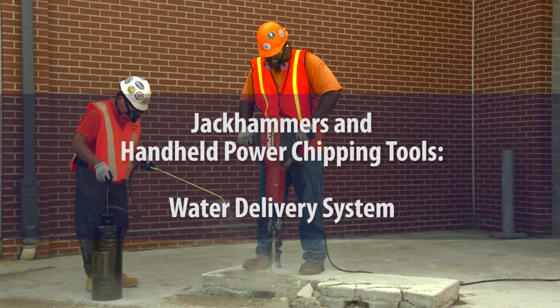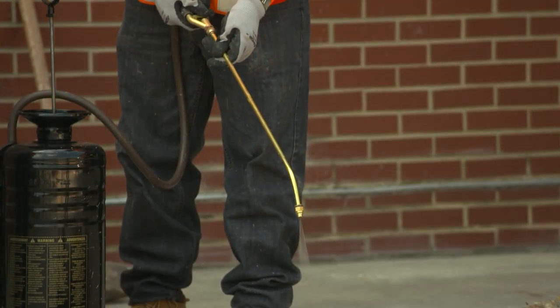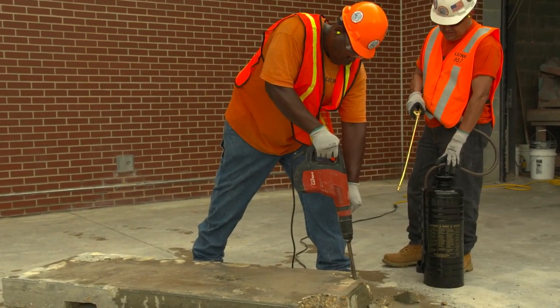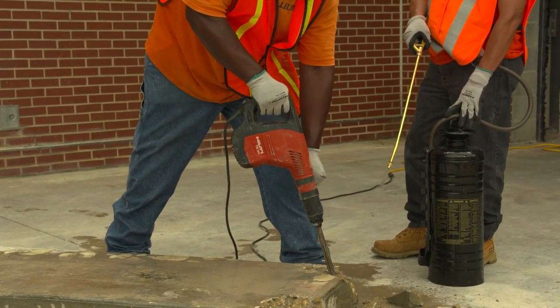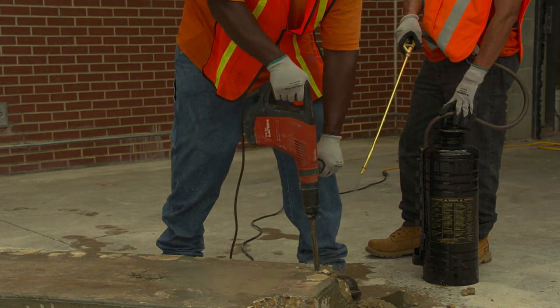Let's review the full and proper use of a water delivery system. To control dust created by a jackhammer or handheld-powered chipping tool, workers can use the jackhammer or chipping tool with a water delivery system. To comply with Table 1, the water delivery system must supply a continuous stream or spray of water to the point of impact. For example, a helper can spray a continuous stream of water at the point of impact from a portable pressurized canister or from a hose connected to a water faucet or water tank.